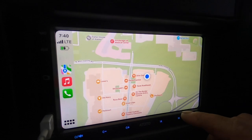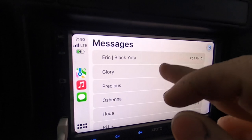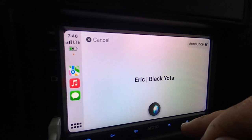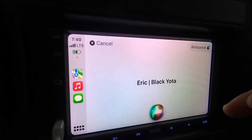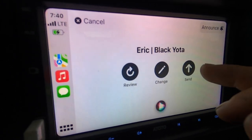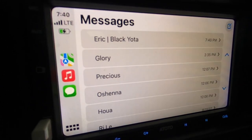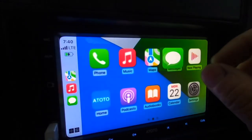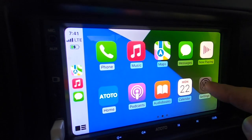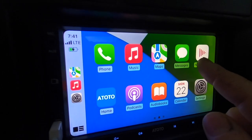Let me show you guys the messages feature. You can text people - go to a contact, type what you want to say, for example 'How is the project going?' and send it to Eric Black. Done - you can send a message just on the fly like that. You also have now playing, radio, calendar, and settings for wallpaper and other self-explanatory stuff.